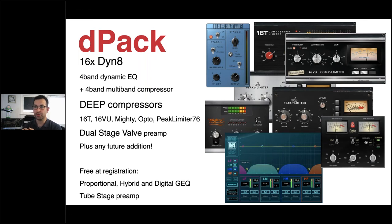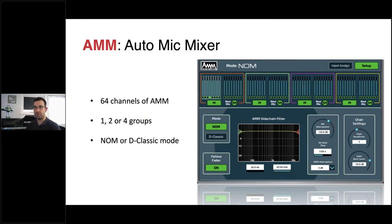Avantis also has 64 channels of Auto Mic Mixer (AMM). It automatically opens the highest-level input and leaves others muted — like gating — which is ideal for corporate events where only the person speaking has their channel open. More information is available on our YouTube channel and website.